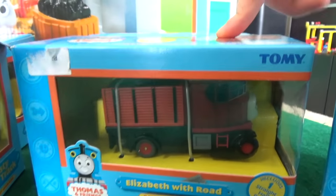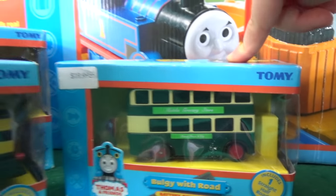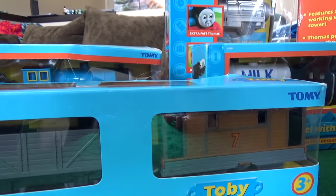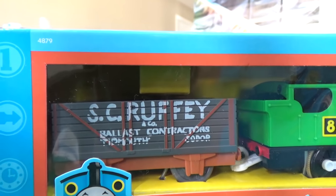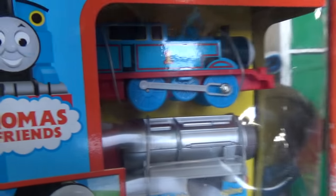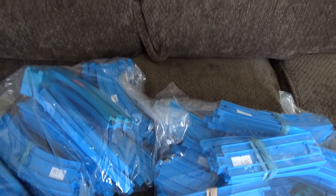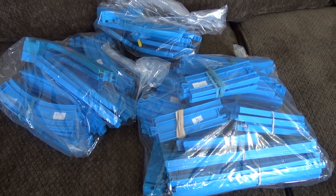Thomas, Elizabeth, Bertie Bus, Rusty, Bogey, Mavis, Diesel, Toby and Henrietta, Edward, Duck, and Duck Scott. Who else do we have? We have Thomas and this big set is the Thomas Water Tower Steam Set! Not only that, but our friends at Totally Thomastown got us a bunch of tracks as well.